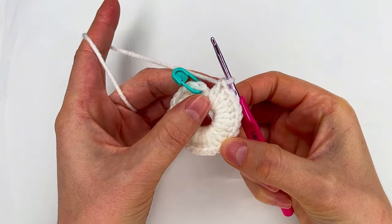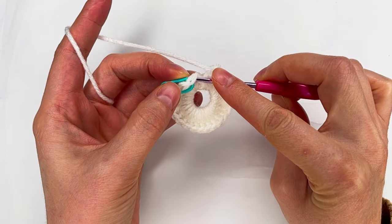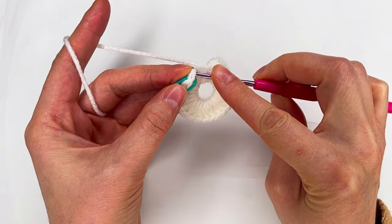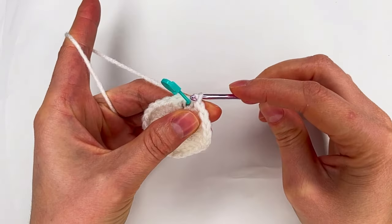I have all 24 double crochet. Now we need to go with the hook where the marker is, in both loops, then grab the yarn and make a slip stitch.